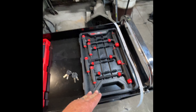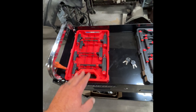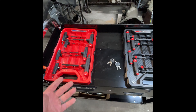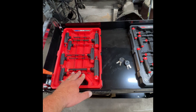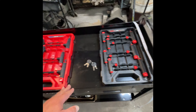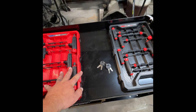Starting this off is a Craftsman T-handle allen wrench set, metric and standard SAE. This was $31 on Amazon, $29 at Lowe's. Project Farm did a video and the Craftsman held up really well against other brands. For my daughter's race car we use allen wrenches a lot, so I thought this would be the perfect set.